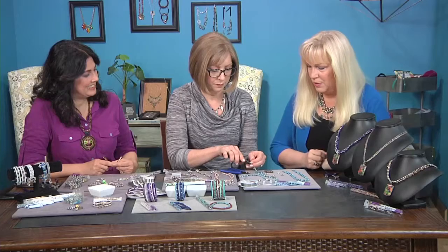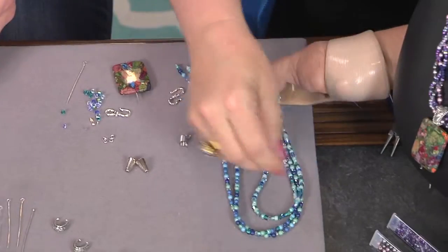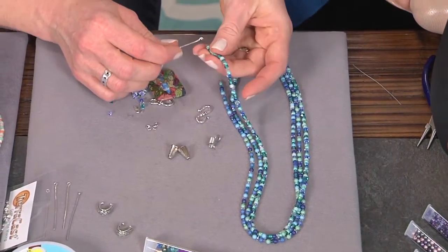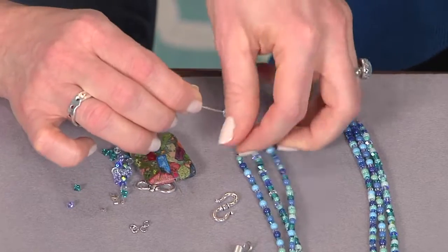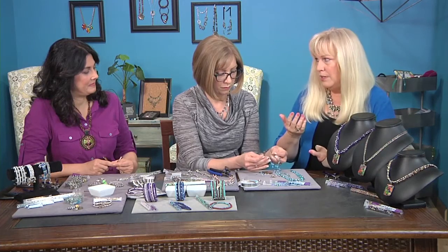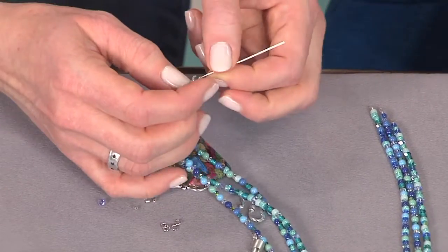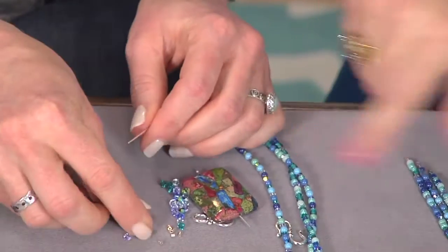Trim off the excess end. Now we have our three strands right here together, all the same length — that's important. We take a little eye pin and put the ends of each strand on it. Cones can be a little confusing because people aren't quite sure how to finish on the inside — you can't see that part. We get a lot of comments about how it looks so professional and so finished. It really is this easy; it looks messy until you slide that cone on. All you're doing is just closing up your little loop on your eye pin, then slide a cone on.